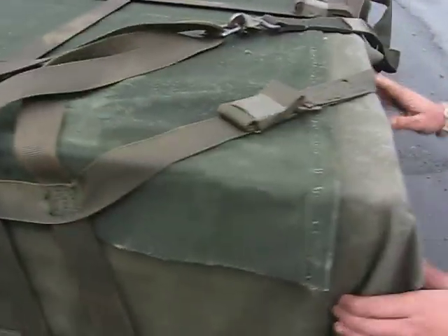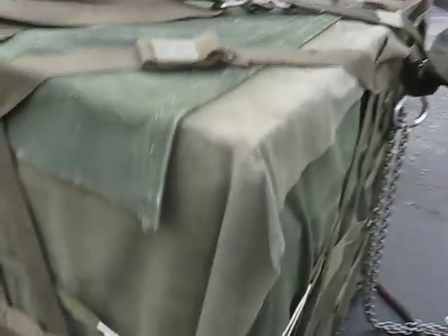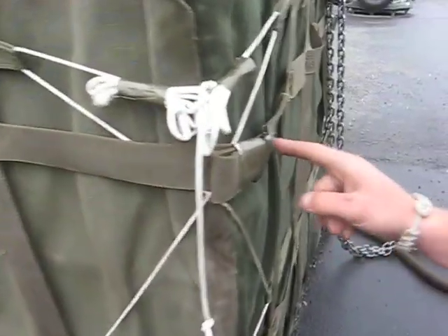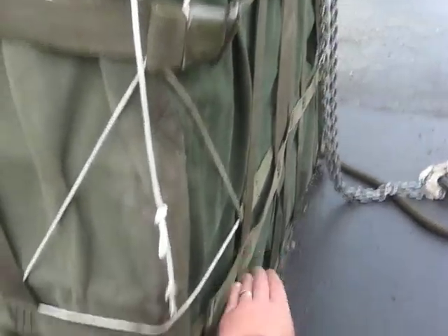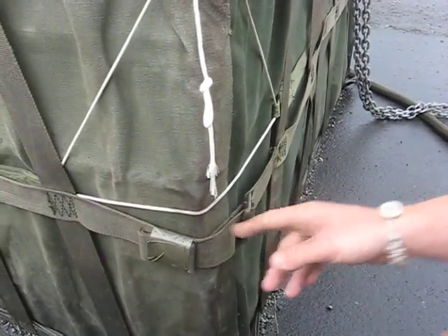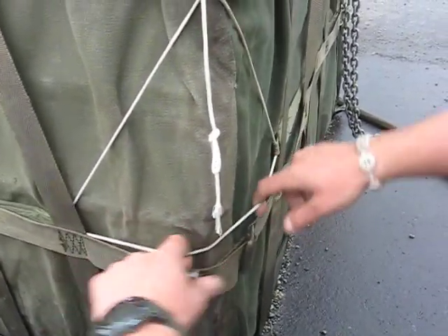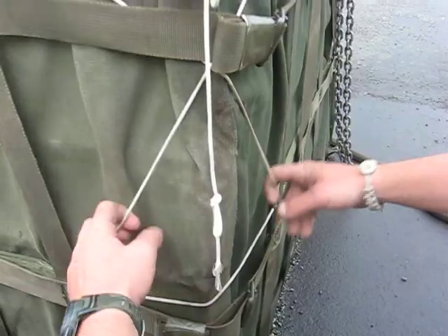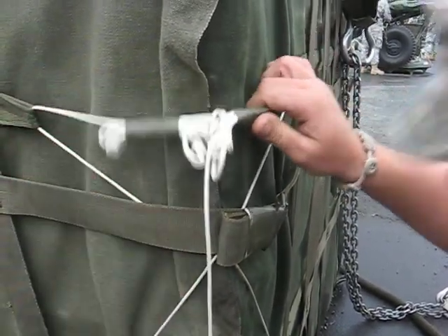Work your way around to the third corner. Upper strap — no twists, green, green, metal, green, excess taped and secured to itself. Middle strap — no twists, green, green, metal, green, excess taped and secured to itself. Lower strap — no twists, green, green, metal, green, excess taped and secured to itself. It is type 3 nylon: ground to sky, crossed in the middle, ground to sky, tied in a knot. Excess is taped and secured to itself.